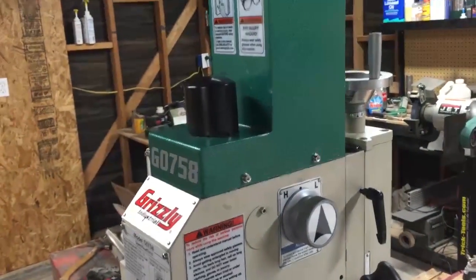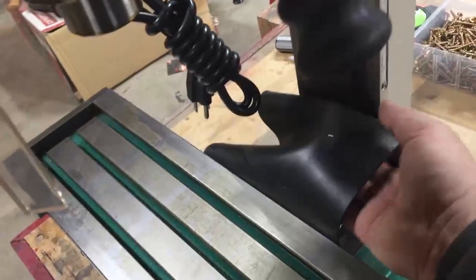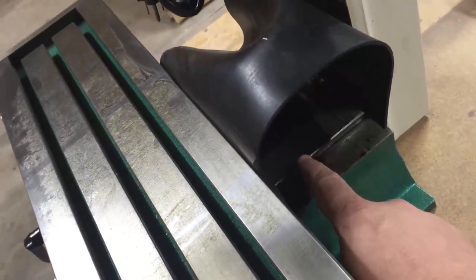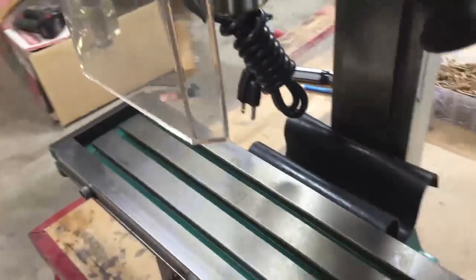All the features on the Grizzly G0758 mill and drill machine. And this is just a guard so that chips don't get into the screw bars — so that's just a guard to protect from chips falling into there.